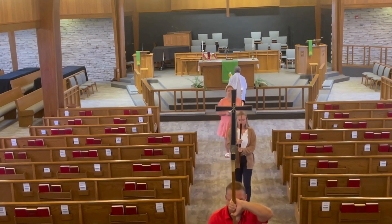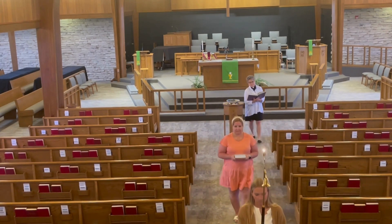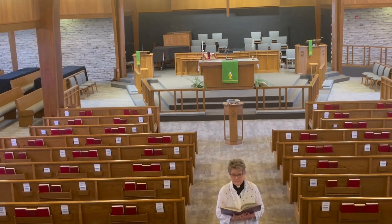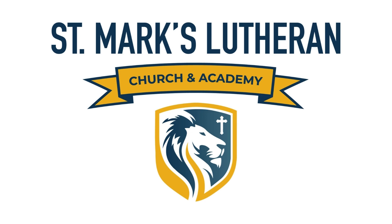Then the pastor will follow behind you. Remember, the processional and recessional are totally optional as assisting minister. And once the sending hymn finishes, you will say from the back, 'Go in peace, serve the Lord' — the dismissal — and everyone will say 'Thanks be to God,' and the postlude will begin. Thank you very much for volunteering and watching this instructional video. I will see you on Sunday. Thank you.